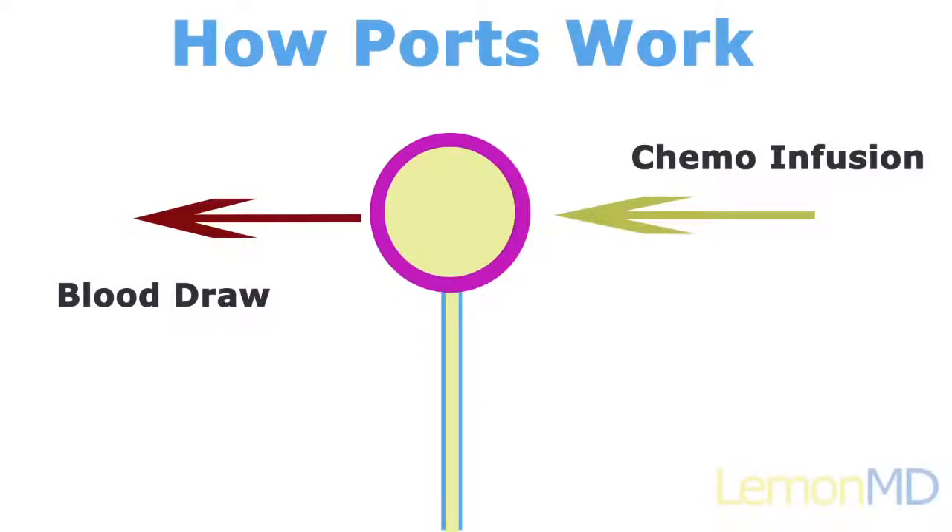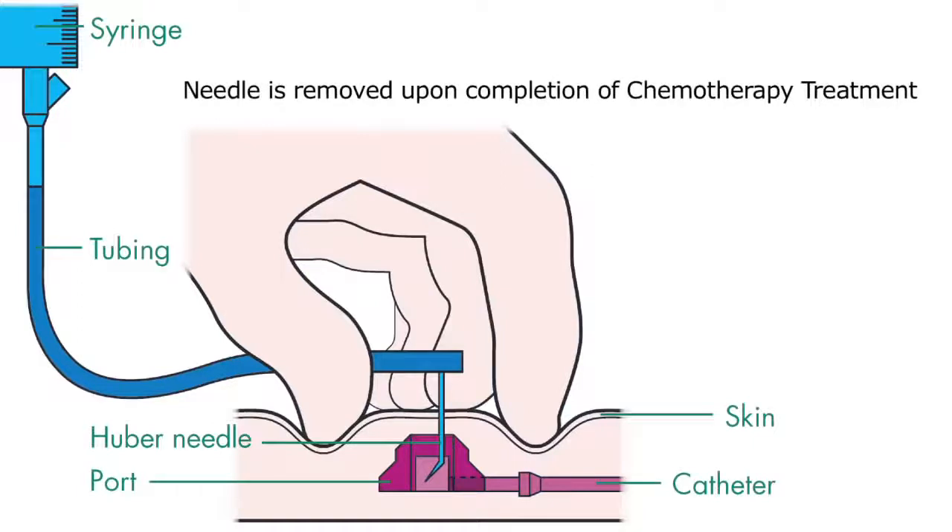At the completion of your chemotherapy treatment, the needle will be removed from the port and from the skin so that when you go home, there isn't any needle or catheters or anything that requires care. Simply keep the skin clean and dry.